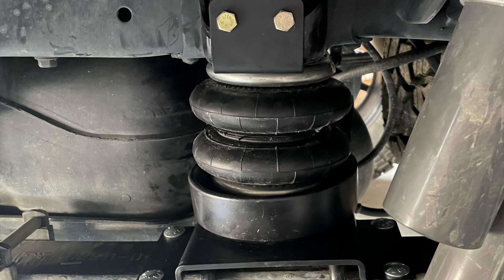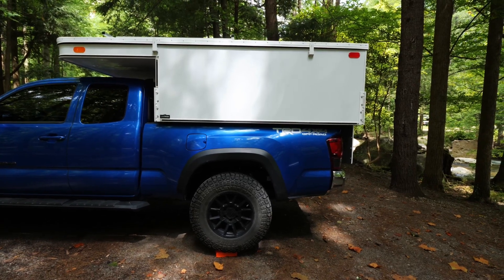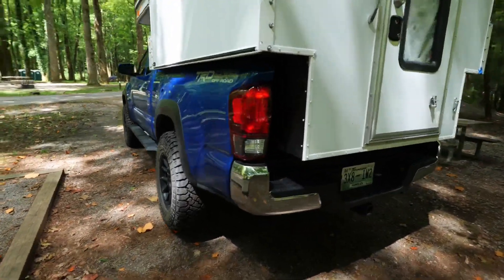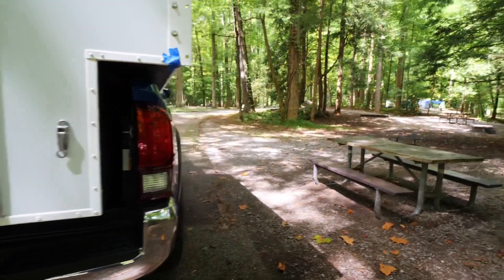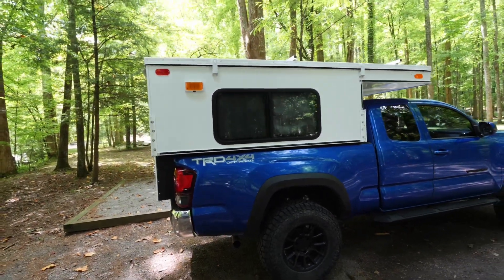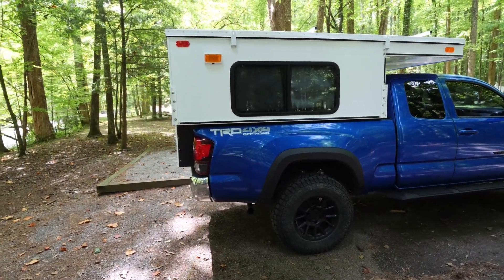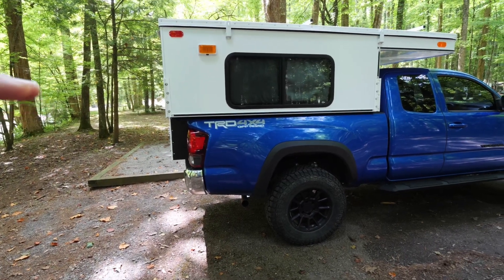I did just add the Firestone RideRite airbags, which I knew would help out but they make this thing ride amazing. With those airbags I literally don't feel the camper back there — the suspension works great. The truck sits level and they are plumbed to the back; I can fill the bags right here in the back. I've got about 25 pounds of pressure in the bags and it seems just right. I measured the distance before I put the camper on from the center of the hub to the top of the fender, and pumped it to basically half an inch of that. Without any weight my truck has a little rake, but now with a little weight it sits perfectly level.